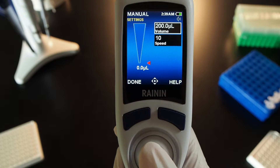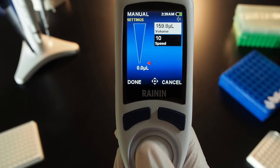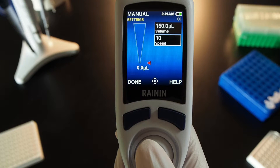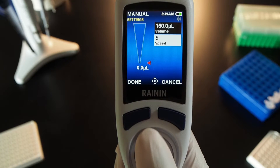The volume box is lit — press the joystick in to make changes. Left and right adjust by 10 microliters; up and down adjust by 2 tenths. Press the joystick in to set. Move down to speed and press — both aspirate and dispense use the same speed in manual mode. Left and right decrease or increase it by five; up and down by one.